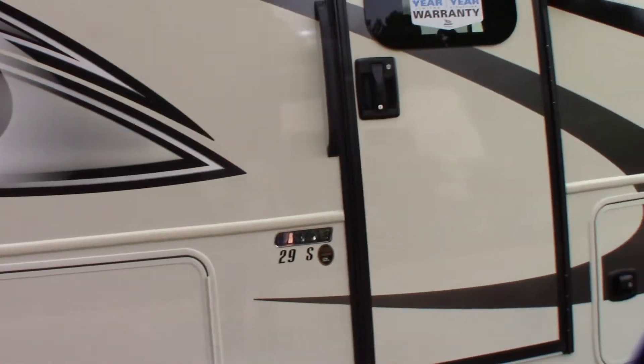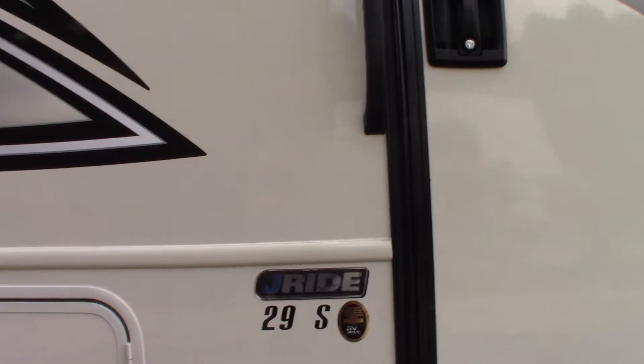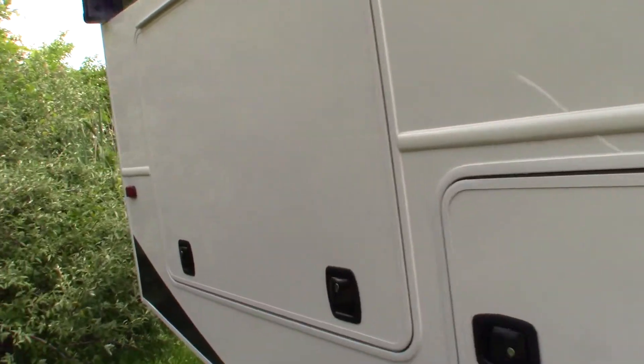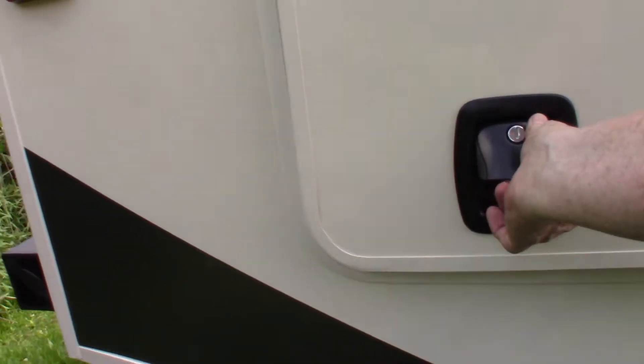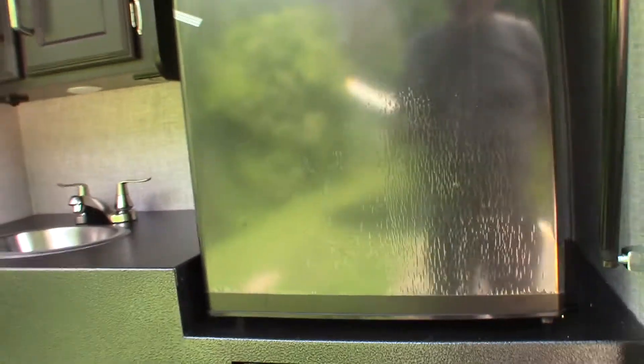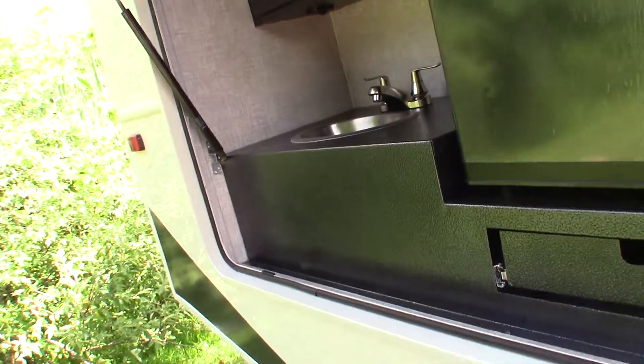The model is 29S. You've got an exterior kitchen here with water and a refrigerator. Next to it is just storage — lots of storage.